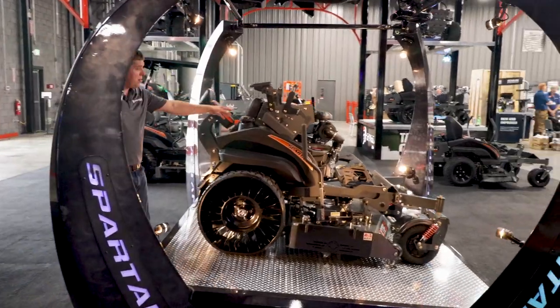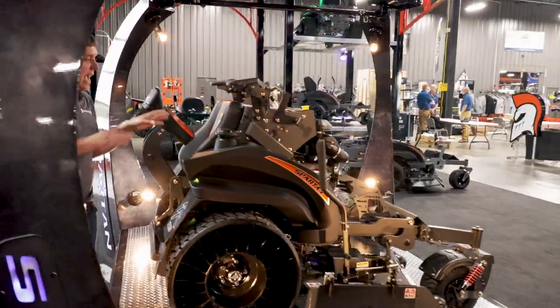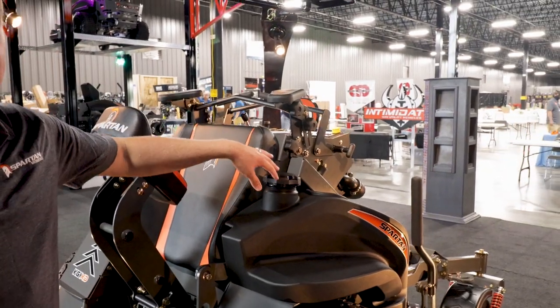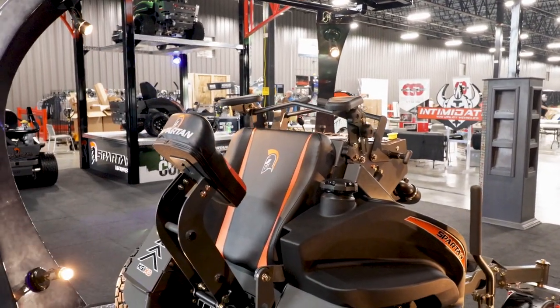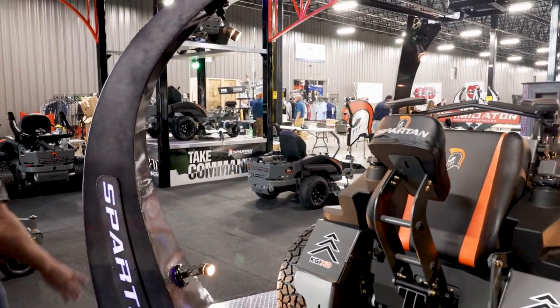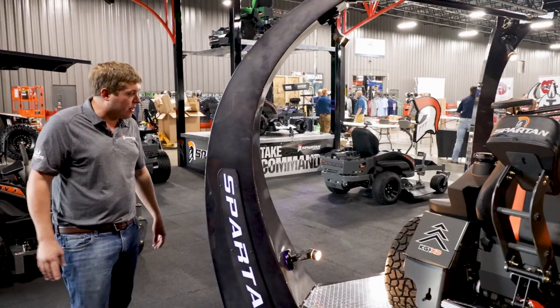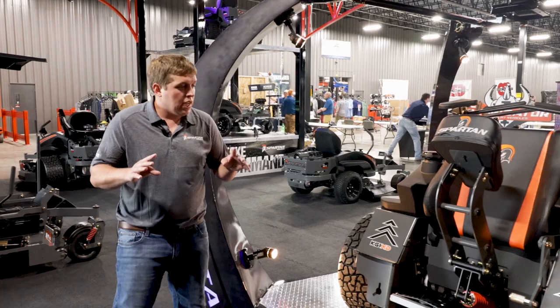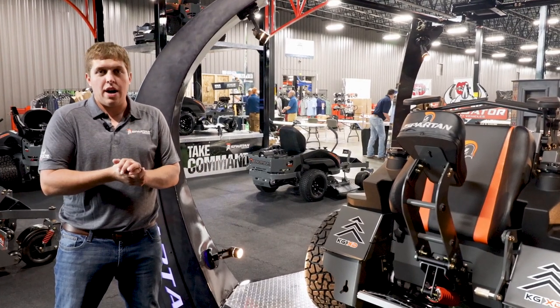This seat back right here removes so you can take this off and access everything in there, or simply go around to the engine side — everything is very open and accessible. This right here is a great product. We've done a lot of testing and focus groups on it and we're very excited to release it for the 2021 year model.